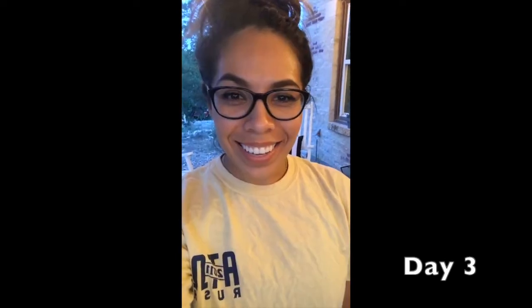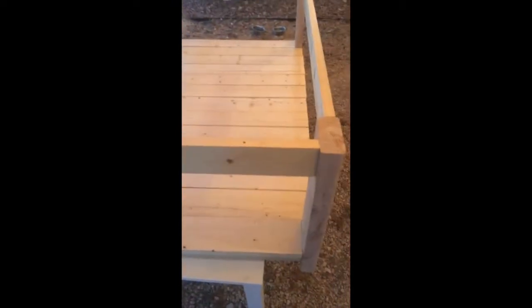Hey guys, so it's day three working on the coffee table. Last night we were able to assemble the entire bottom part of it — this is what it looks like right here. Tonight I'm hoping to sand it all down and apply the first coat of white paint, so let's get started.